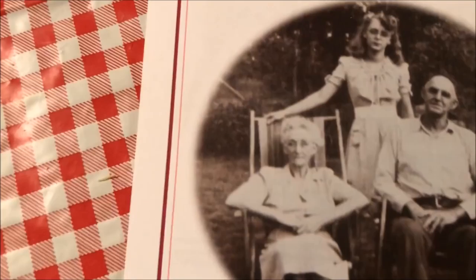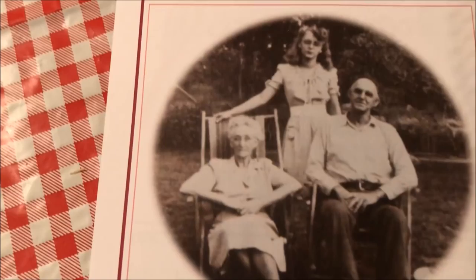We got breads — oh man — bacon powder biscuits, stuffing for turkey or chicken, hush puppies, cornbread or corn muffins, biscuits, gravy, banana bread — oh man, we got all kinds of stuff here.